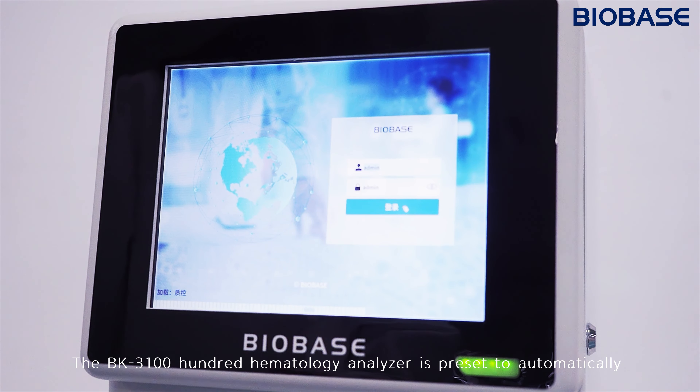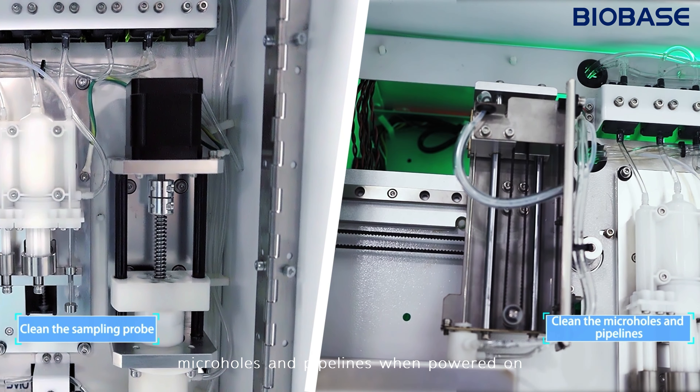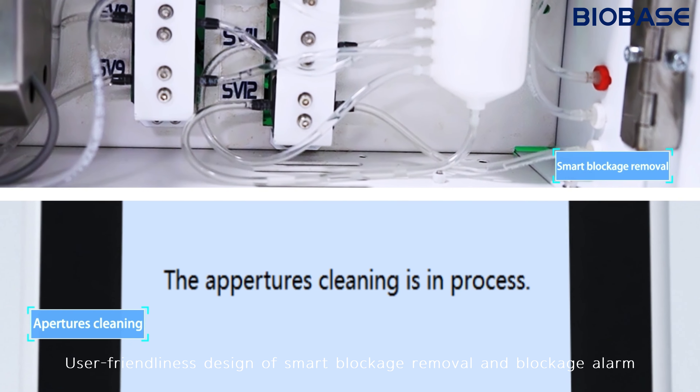The BK3100 Hematology Analyzer is set to automatically clean the sampling probe, micro holes, and pipelines when powered on. Its user-friendly design includes smart blockage removal and a blockage alarm.